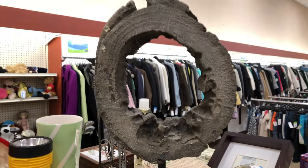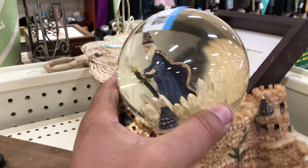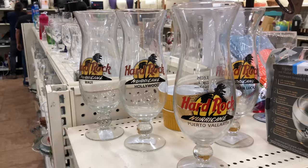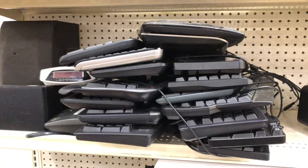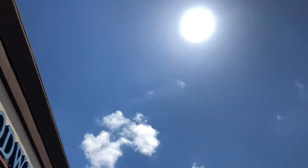Time to do a little shopping — just a reminder that they're taking half off today. Someone's collection from Maui, Hollywood, Puerto Vallarta, and Cabo San Lucas. There's nothing too particularly exciting here — bummer. I always love those gems you find in the thrift store for a few bucks.